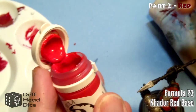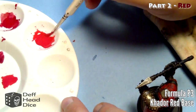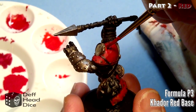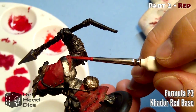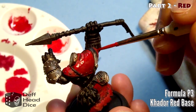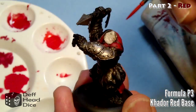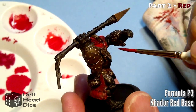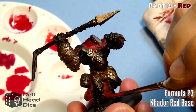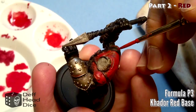For my final highlight I used the Formula P3 Khador Base Red, again at a one-to-one ratio. What I'm doing is taking the Mephiston Red and then some of the Khador Red and using that as a medium highlight, then using just the Khador Base Red afterwards as the top highlight. I like the P3 paints because they use liquid pigments rather than powder pigments, so you get a slightly different look. They are a little bit thicker, so you absolutely have to thin them. Unfortunately no one locally stocks them, but my former gaming store on the other side of Toronto carries all the P3 stuff, so I grab a couple paints whenever I'm out there. I've got a good chunk of the Khador and the Cygnar and Trollblood paints.